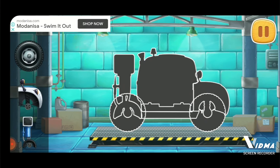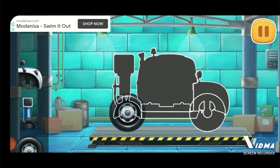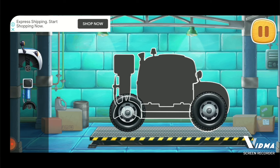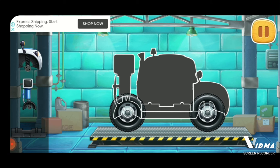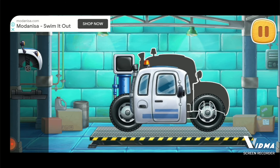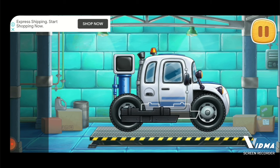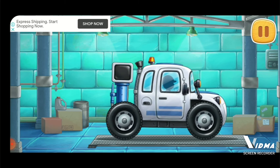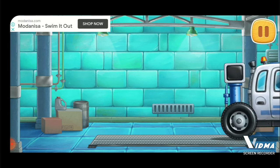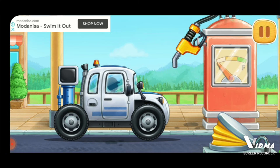Let's assemble a soil sampling car. Amazing! And now we need to fuel the soil sampling car.